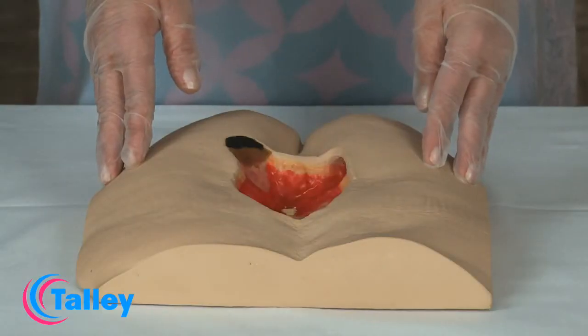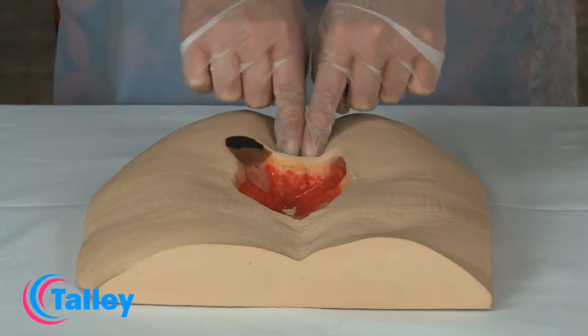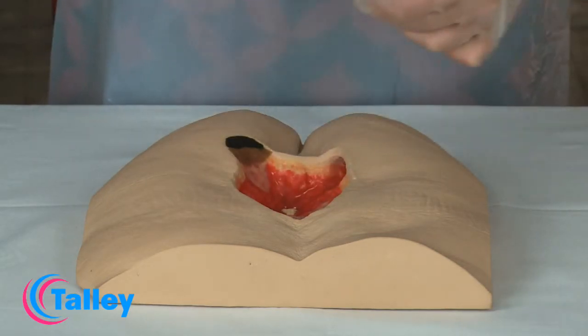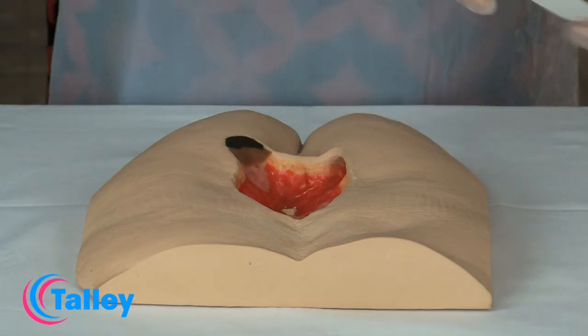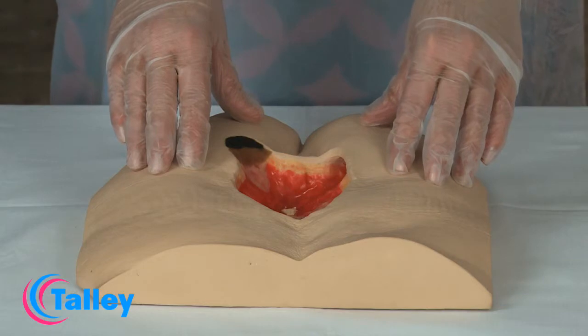There are a number of factors which need to be considered prior to application: the peri wound skin, the depth of the wound, the underlying structures, and finally the application of the treatment.